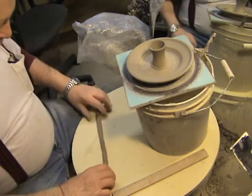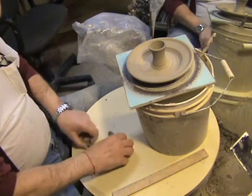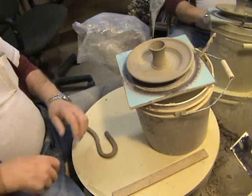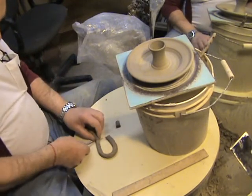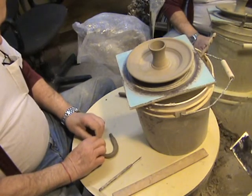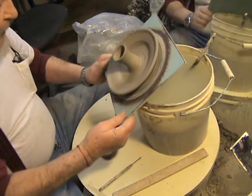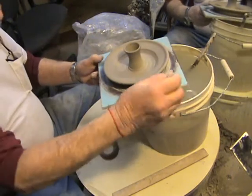We've got our basic handle made right now and we're gonna loop it around to make a loop, so we have a big loopy handle here. We're gonna cut this handle down right here — we can reuse the leftover — and we're gonna flatten out both ends, like a pinch flat on each side.